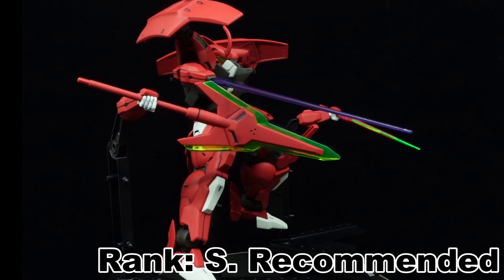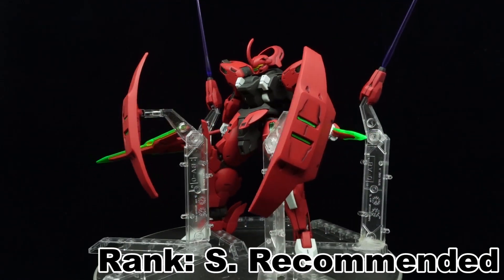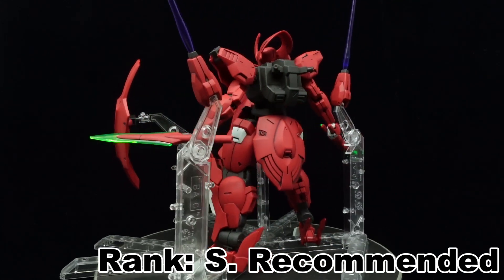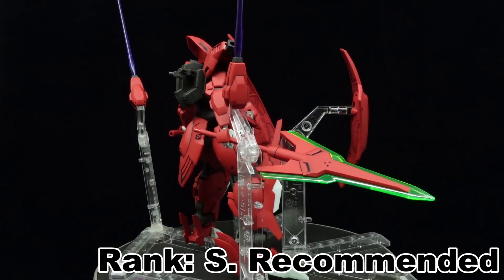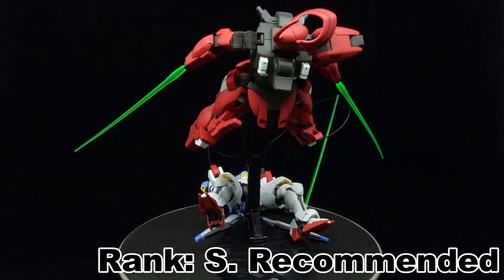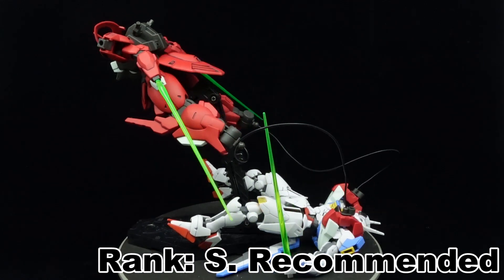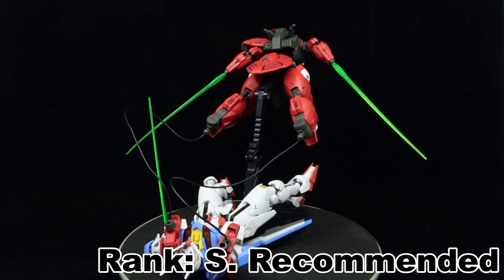The kit itself looks mean. The use of a matte finish, seam line channels, and surprisingly easy construction makes it one of the best-looking beginner-friendly kits. The crazy gimmicks are inconspicuously hidden for those who don't want to indulge in them, and for those that do, they're easy to set up and execute. All in all, the high-grade Darrbaldy has something for everyone except a gun, and it's easily one of the strongest high-grade G-Wish releases thus far.